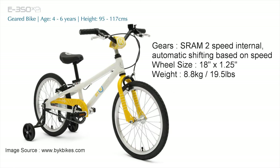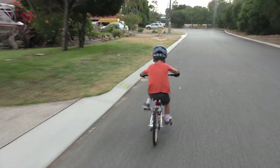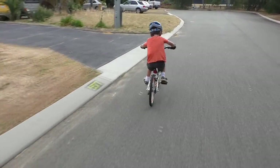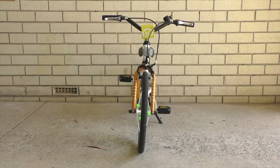The E350 comes with training wheels, but my son hasn't needed these since he was 4, so they're currently sitting in my shed. Note that because the 350 model comes with training wheels, you do not get a kickstand included. The guy at the bike store had to cut down a normal sized kickstand with his hacksaw, and even now it's still a bit too upright when the bike is on the kickstand, so it topples over very easily.